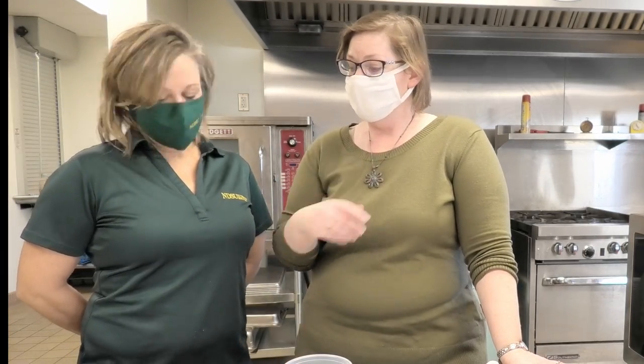Sue and I are wearing our masks because we are closer than we should be. But we love each other and we can't help it. As we begin to cook, Sue will step off and I will take off my mask because it's hard to talk while that's going on. We've already washed our hands, nice and clean.